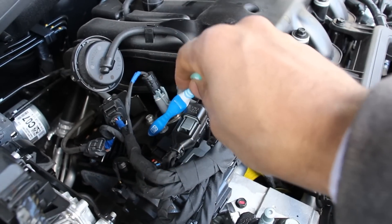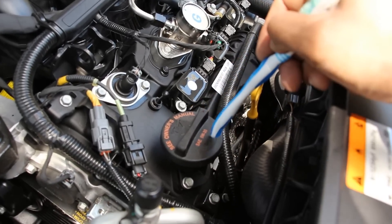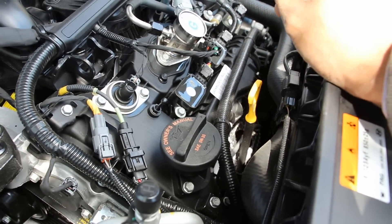Looking at the lubrication setup on this engine, it's pretty generic. It takes 5W-30 weight oil, and the oil fill cap is right here, easy to access, as well as the dipstick.